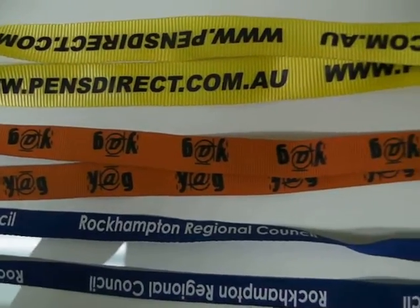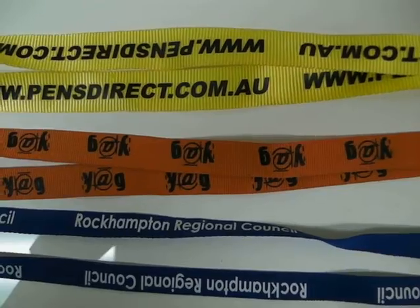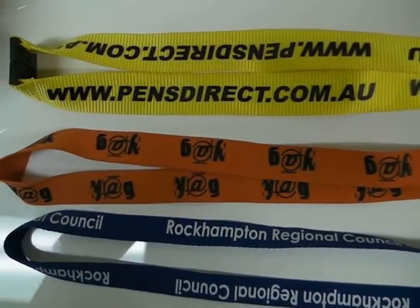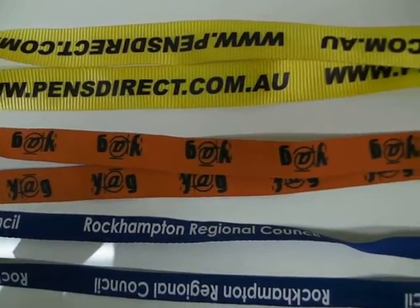Inquire further or call us on 02-9232-2163 to get more information on how to brand your logo into lanyards. Thank you.